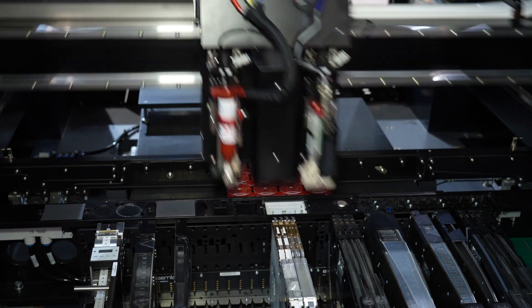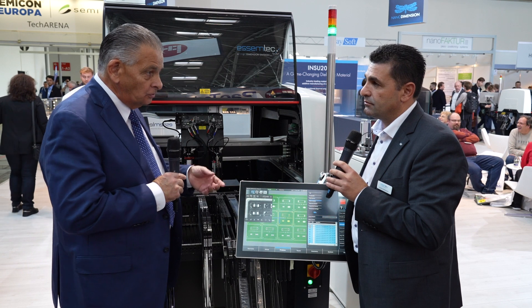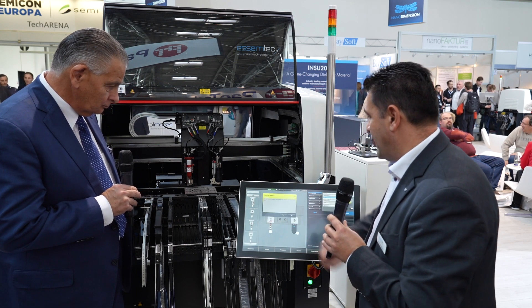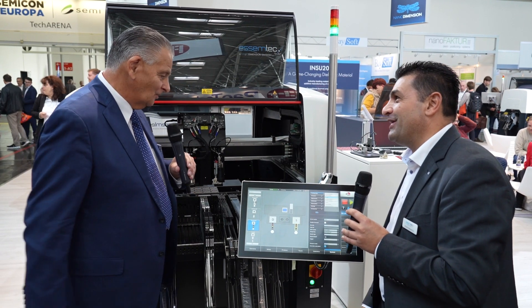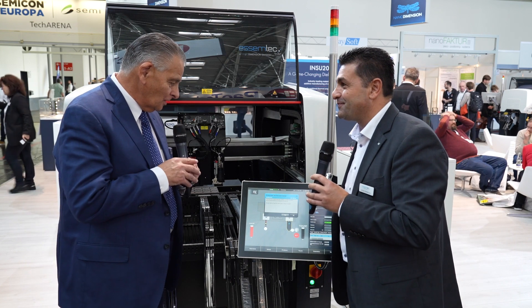A lot of these guys, especially the smaller ones, are doing low volume high mix. When they come to the next job and need to reconfigure, how easy is that? It's quite easy — the machine can have five different valves, and it can swap from valve A to valve B in less than a minute. Right here in the GUI, under head configuration, you can simply drag and drop to replace the valve. Then you physically replace it, initialize the system, and you're ready to go.